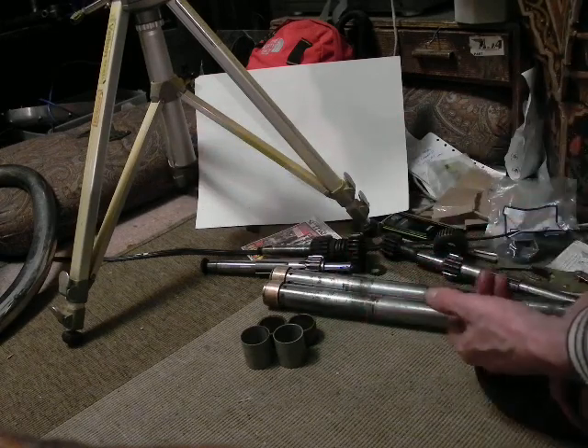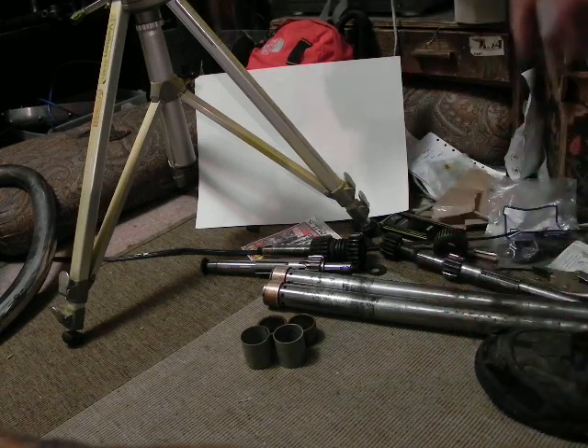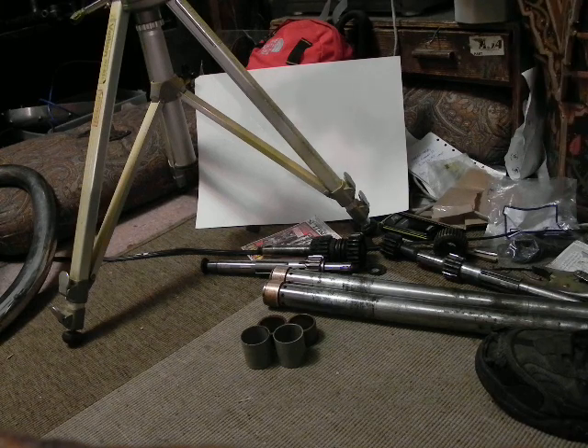Two fork tubes that need to be replaced and have shuttle valves removed. So if anybody knows how to take out the shuttle valves without the proper tool and it's safe without vice grips, let me know. See ya.